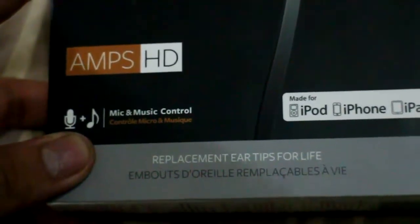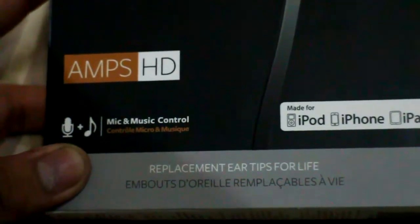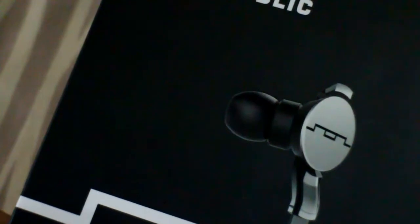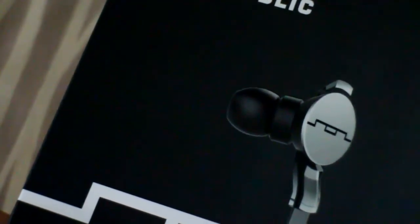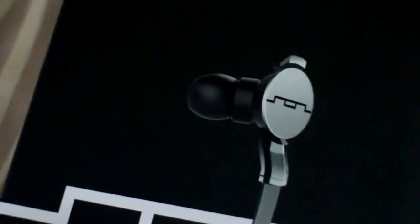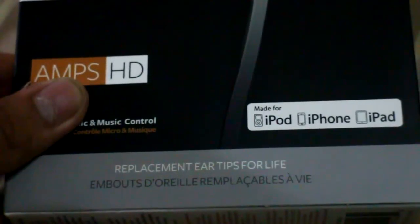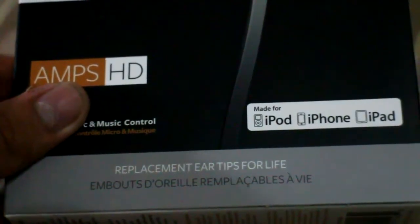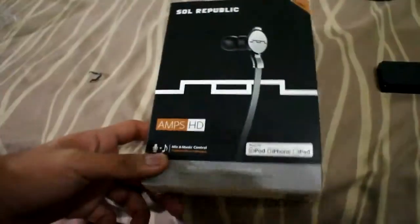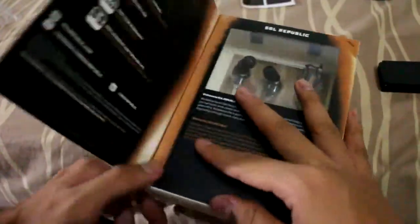It has replacement ear tips for life. So whenever your ear tips or earplugs — this part — are worn out or destroyed, you have one package with four different pairs of ear tips. If they're ever destroyed, you can just contact Soul Republic through the link down below and they will replace your earbuds.